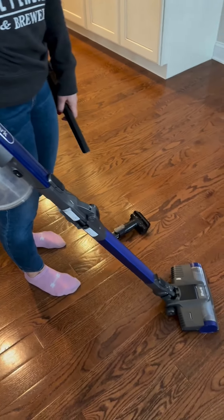Another nice feature is you can attach the top part from the base and use it as another handheld unit. You can stick some of these attachments in here — you have a brush attachment, or if you want, you can use another attachment as well.